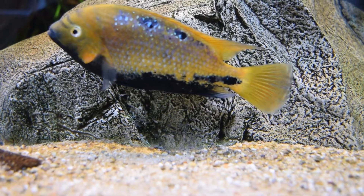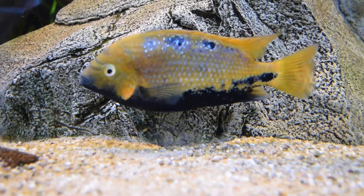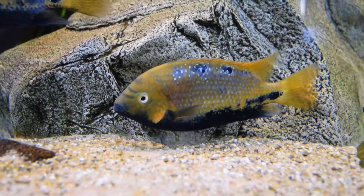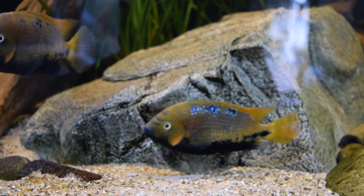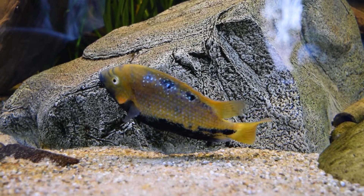A different story — not a big different story, just a different story — where you have to focus on two things: water flow, as they have such large, flowy fins, as well as open space. They do appreciate a ton of open space, but it doesn't have to be like this.